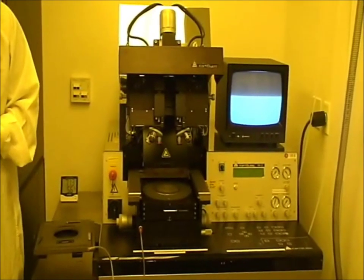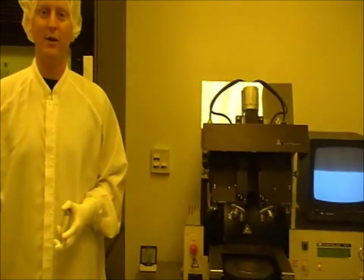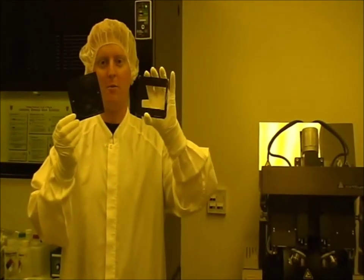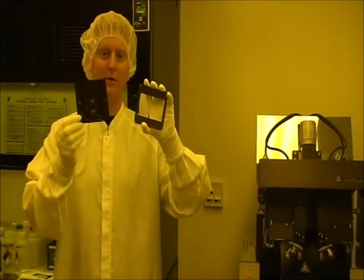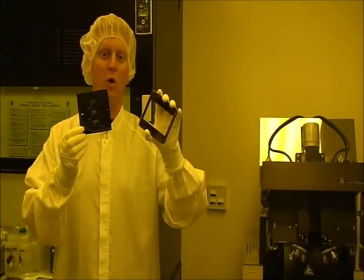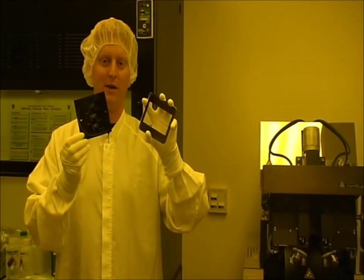We expose the wafer on our Carlson contact aligner, which shines UV light through a photo mask onto the wafer. We use two different types of photo masks: one being a transparency mask, the other being a chrome mask. The transparency mask can achieve resolutions of approximately 10 microns. The chrome mask can achieve resolutions of below 1 micron, but is significantly more expensive than the transparency mask.